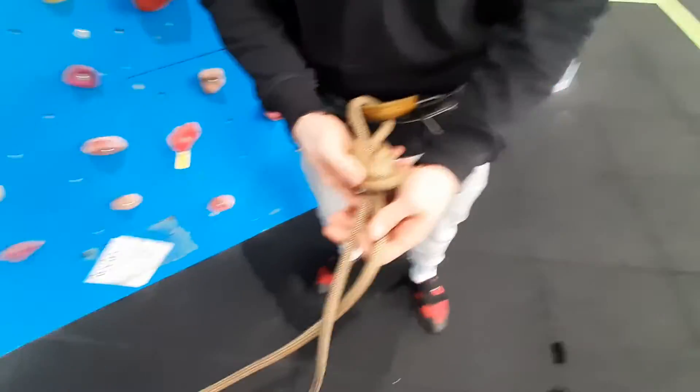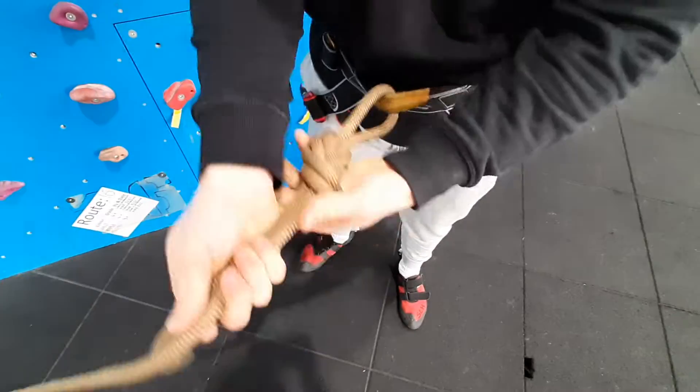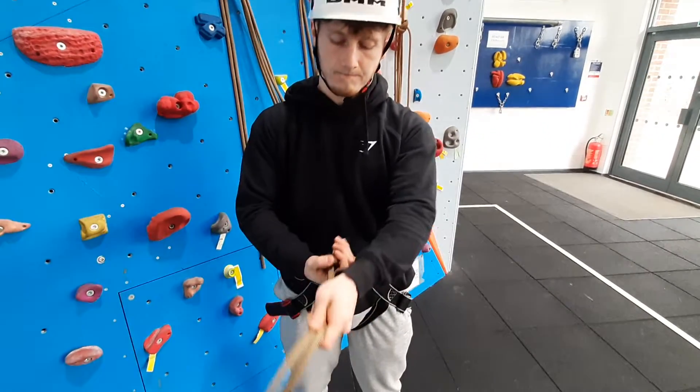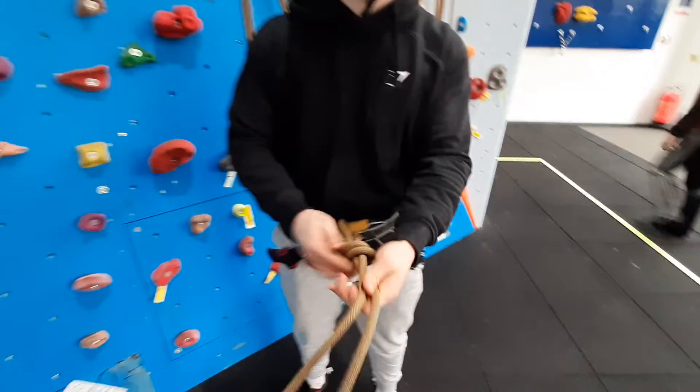From this point on, it's important to make sure that your knot is tight and tidy. This is to make sure that not only will it support you and be stronger, but it's also easier to undo at the end of your session or rock climbing excursion.